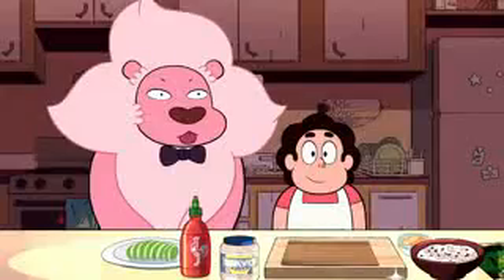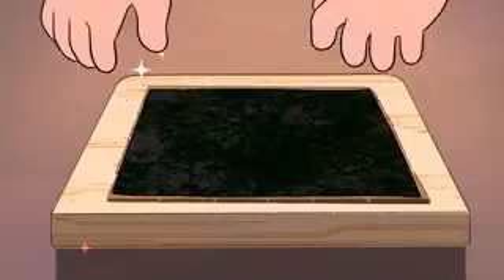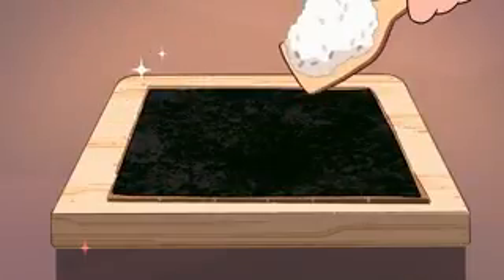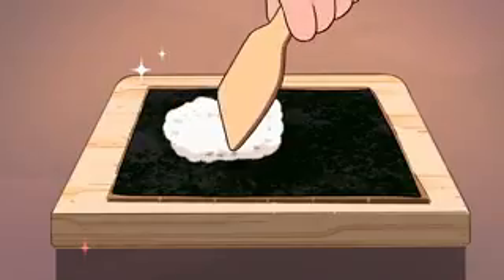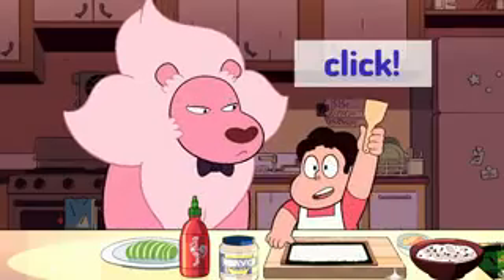Let's prepare the sushi roll. On a bamboo rolling mat, place a sheet of seaweed paper rough side up. Using a rice paddle or spatula, spread the sushi rice onto the seaweed paper. Click here for the how to make sushi rice video.